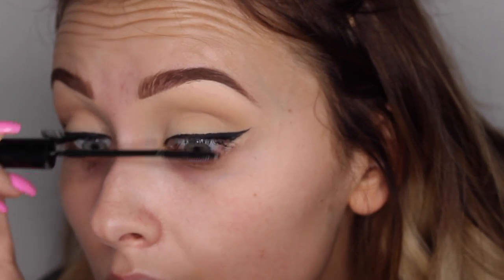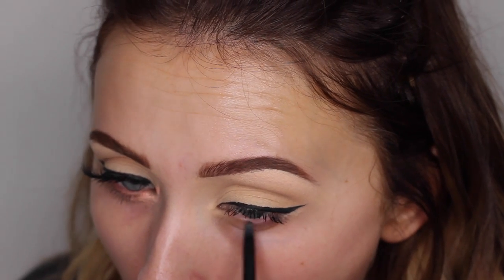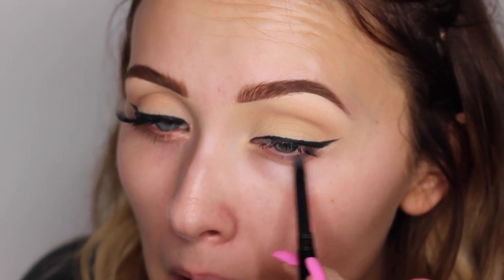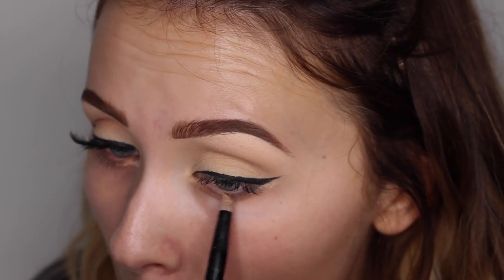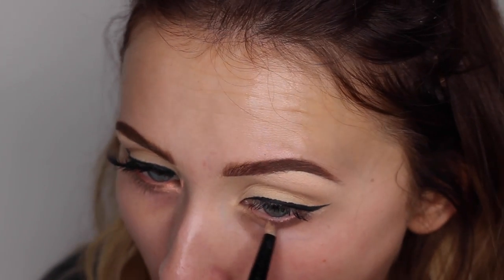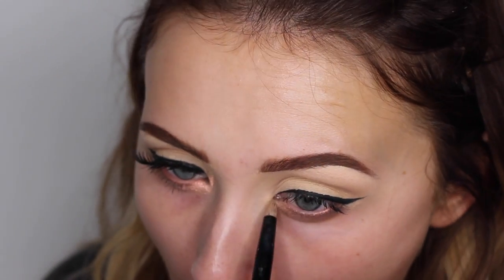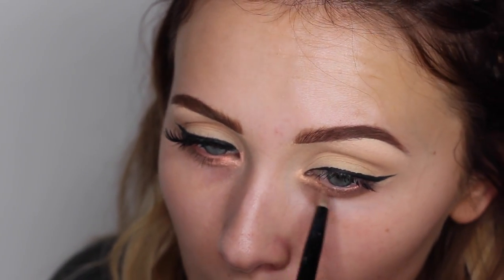Then I'm just applying my mascara, just so it sets before I put my eyelashes on. And I'm just lightly putting on a bit of eyeliner here, just because I don't want liner on the bottom as such, but I kind of want to define it a little bit. And then I'm using this amazing Obsessive Compulsive Cosmetics pigment in Whirl — it is amazing. So I'm using my MAC Fix Plus here to make it extra shiny and bright. It's just such a beautiful colour, so I highly recommend getting this one.